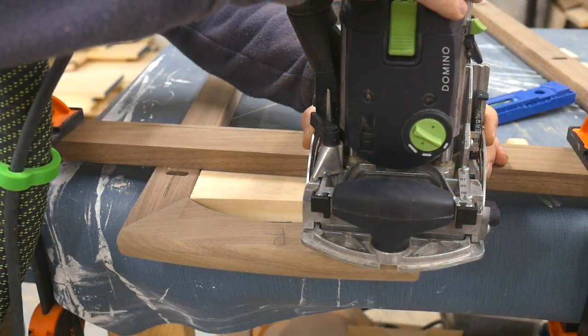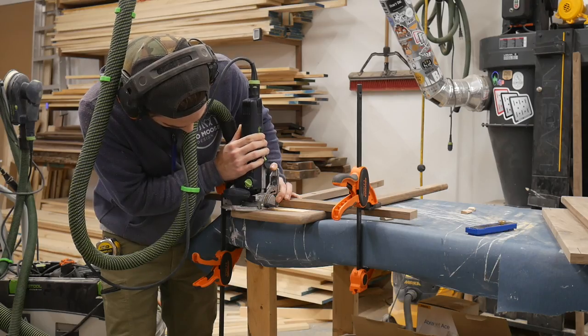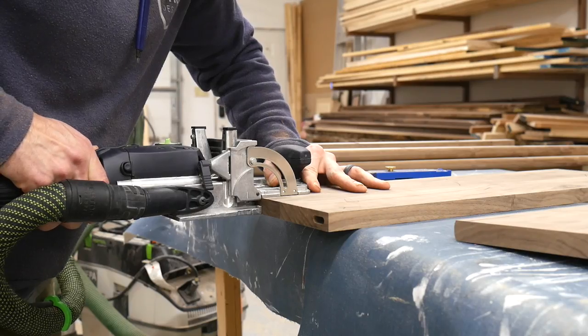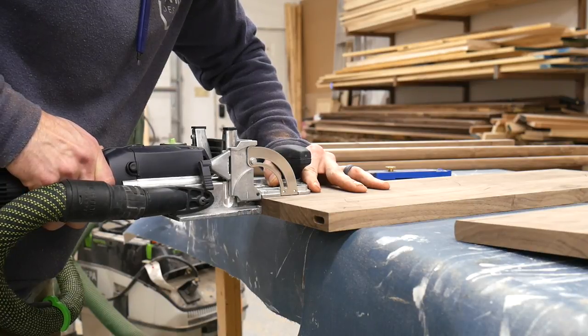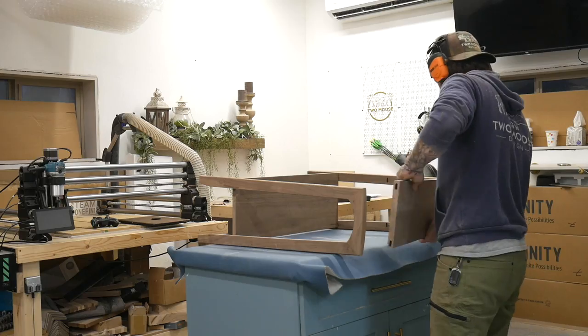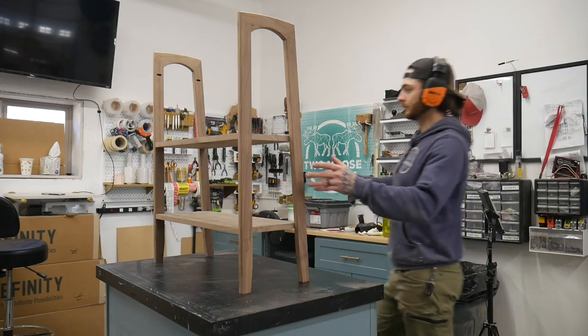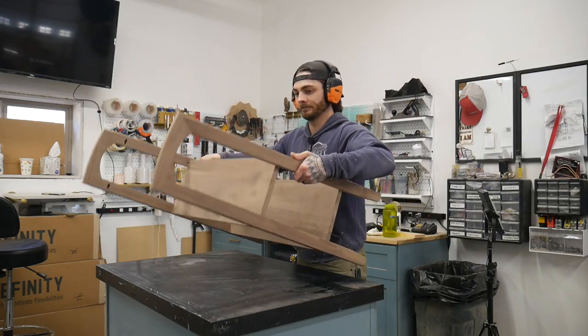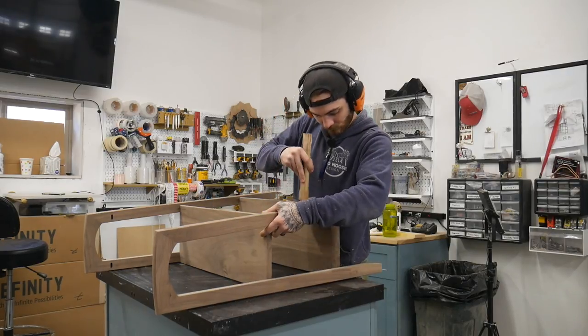I used 8 by 40 millimeter dominoes here — 15 millimeters into the legs and 25 millimeters into the shelves. If you really wanted to, you could just pre-drill through all these holes, countersink the outside of the shelves, use a screw and just cap it off. Since the layout was so crucial, I put everything together temporarily. I only used two shelves because I was too lazy to make a bunch of sacrificial dominoes — the dominoes go together super tight and I only had eight of them, so I just put the shelf together twice to ensure everything lined up.